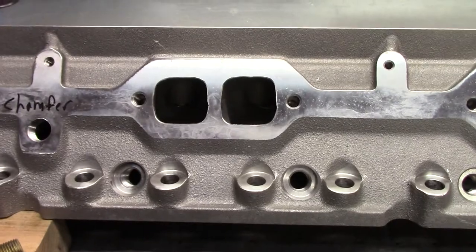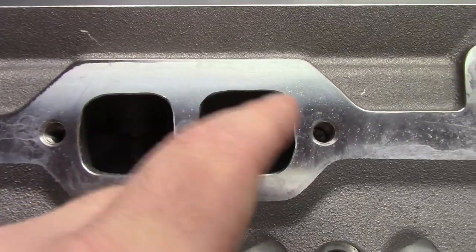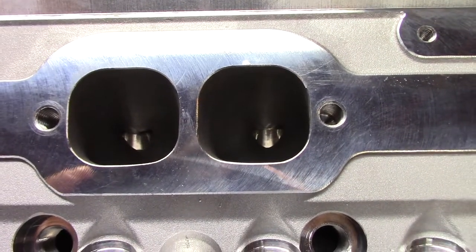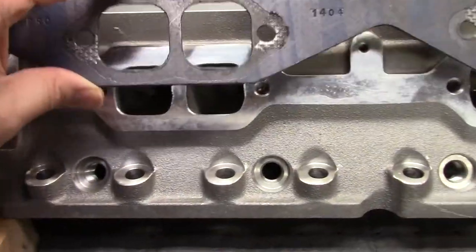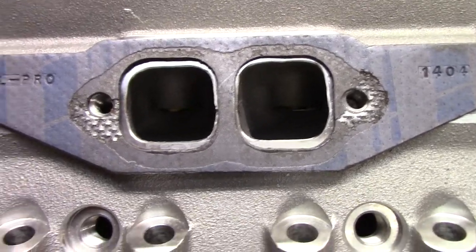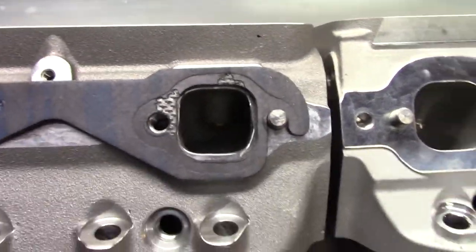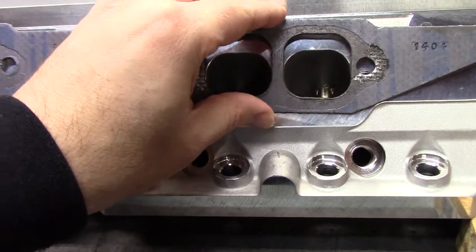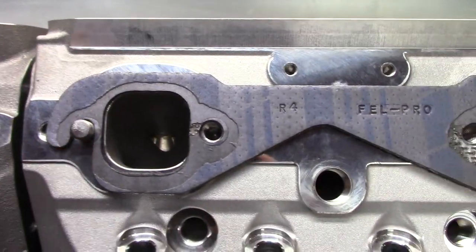Let's compare the gasket fitment. First, look at the ports — you can see right away in the old casting the ports are just rough and not great, but in the new casting they are a much better finish. With the recommended Felpro 1404 gasket on the old casting, there's a lot of material you'd have to grind out to match the gasket. But in the new casting you just drop the gasket on and you're good to go — there's a little bit at the bottom but nothing I'd worry about.